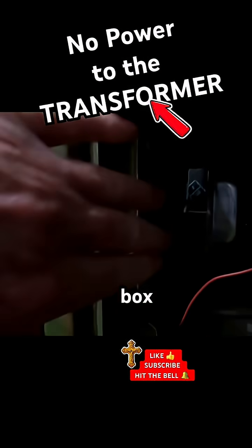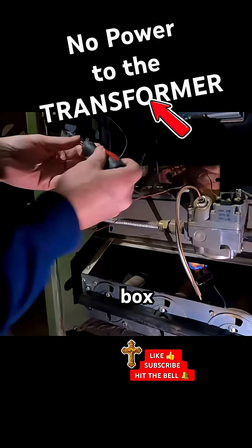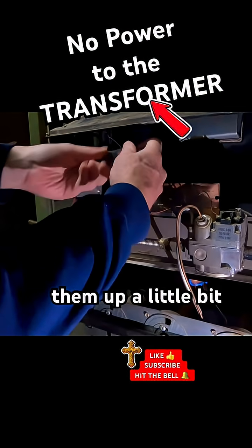This box — just need to loosen them up a little bit.